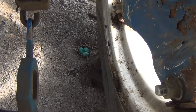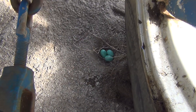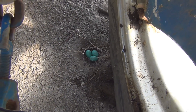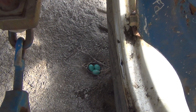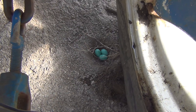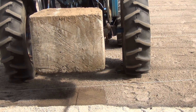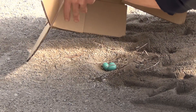I came out this morning and found these eggs laid by the tractor tire. At first I thought they were robin eggs, but I'm not sure, so I'm going to look them up. If they are robin eggs, I haven't seen any signs of the birds at all, so I may have to discard them and keep working. If it's something else, I'll see what I can do — for now I'll work around the nest.